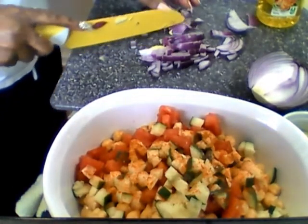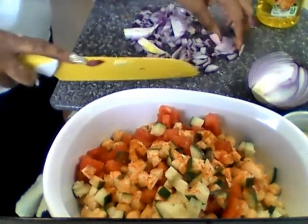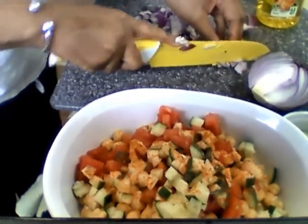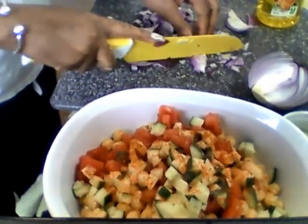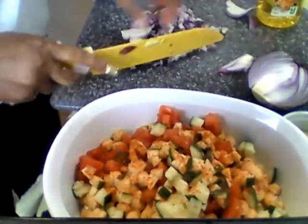I like chickpea however I make it, but this is my favorite recipe the way I'm making it here because it's simple, quick, and easy. I wasn't fully prepared — I didn't do all my chopping ahead of time — but I'm just gonna go through here and get the chopping done.